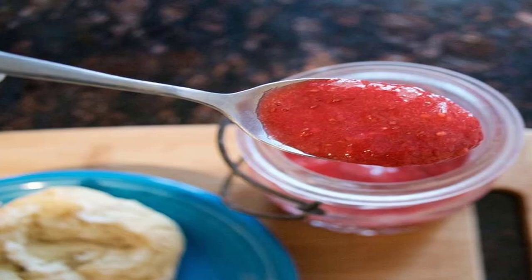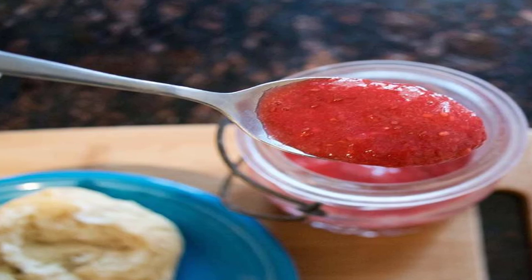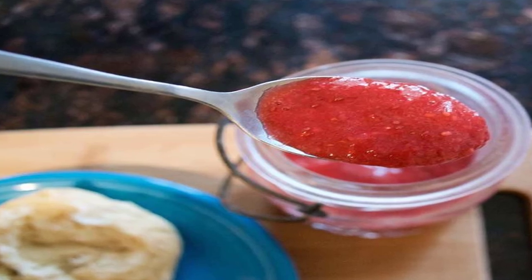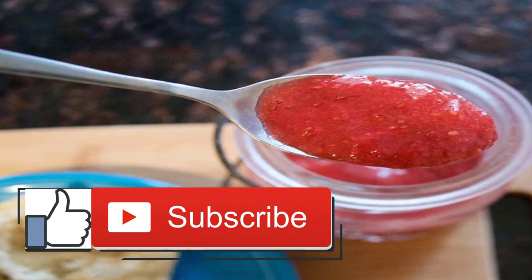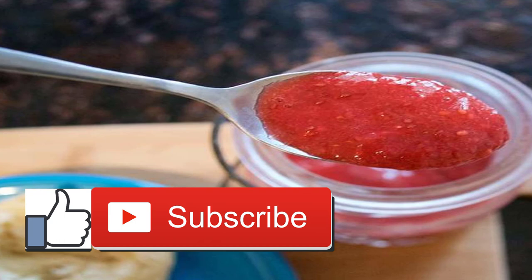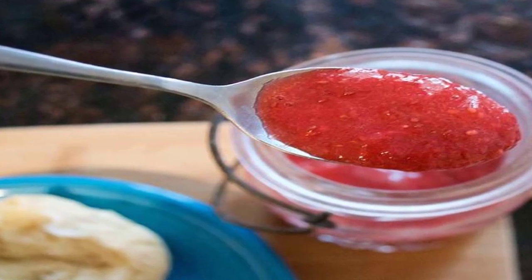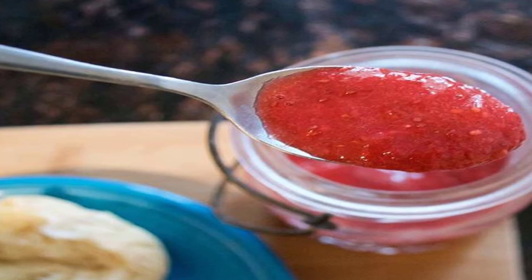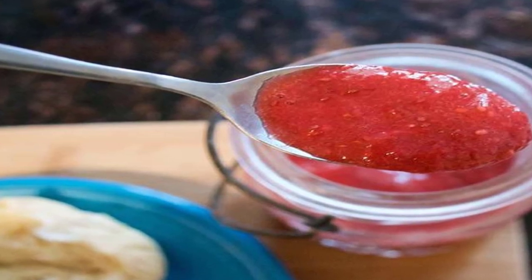How to make a simple 5-minute jam with any fresh summer fruit. The sweetest part of summer — fresh strawberries, blueberries, raspberries, peaches, and basically all of those fruits that taste kind of meh any other time of year. And while you could just eat them as is or toss them into a smoothie, you're definitely going to want to try this DIY jam that you can make in your food processor or blender.